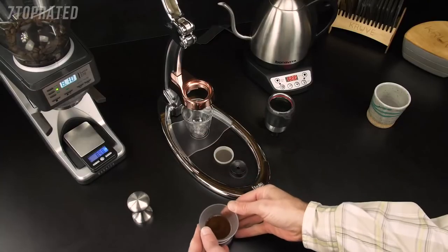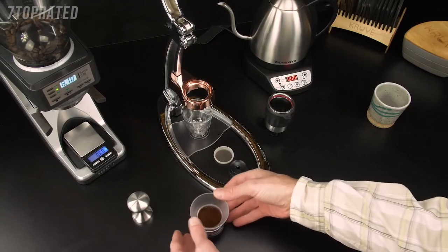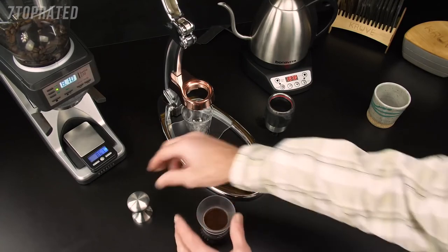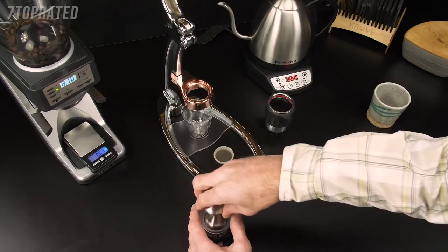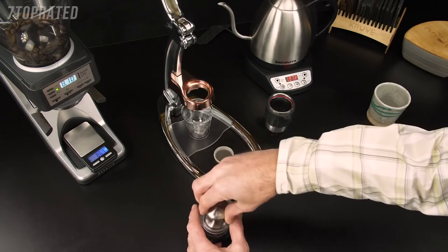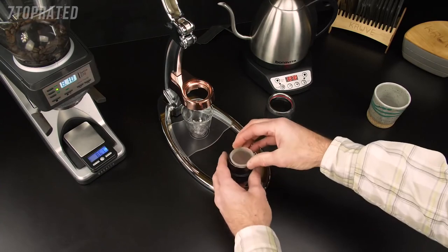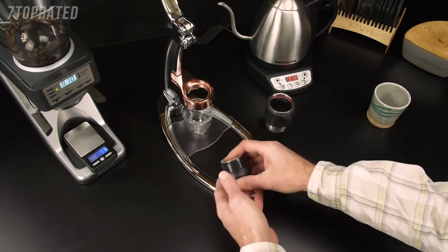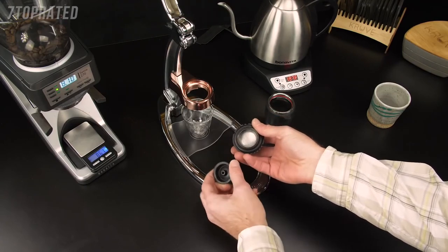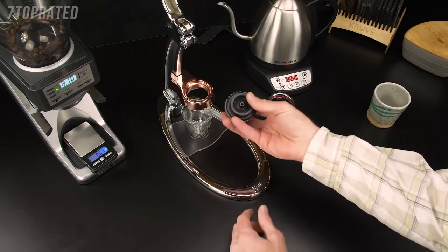Tap the portafilter on the counter to compress the grinds and remove any air pockets. Take the stainless steel tamper that comes with all Signature models, level it off and give it a nice tamp and twist. Put the dispersion screen on. With the easy-clean portafilter that comes standard with all Signatures, you'll want to put the spout on after you tamp.